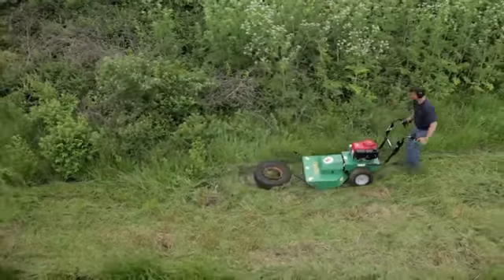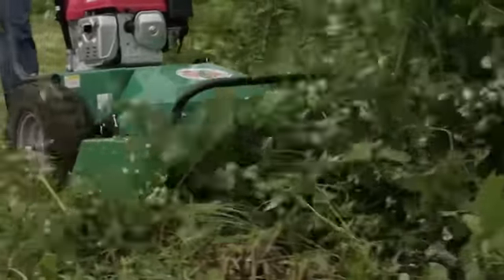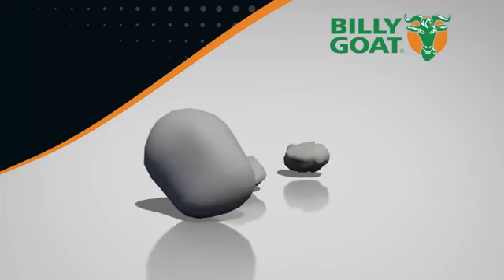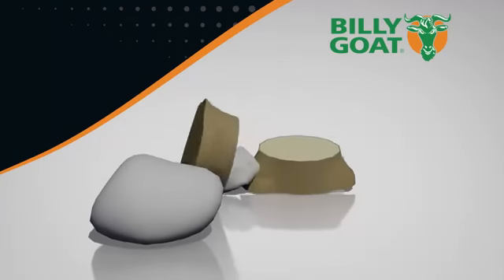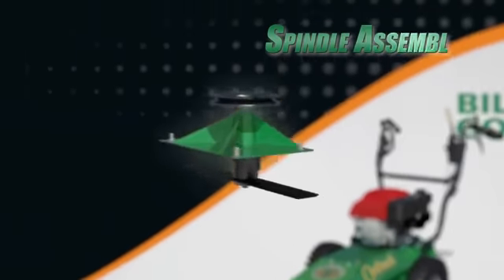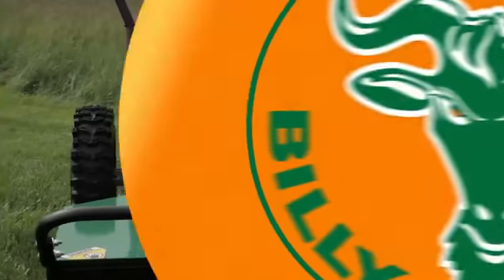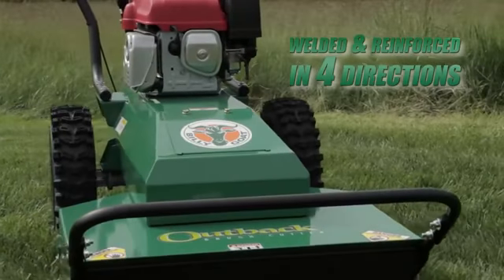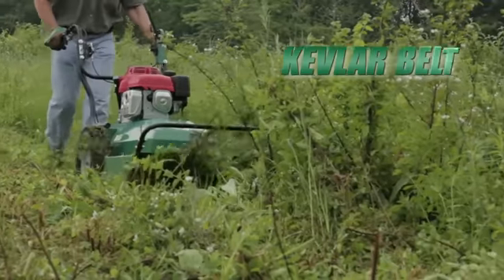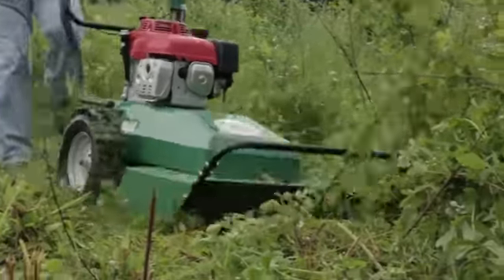This gives the Outback all the power it needs to cut brush and saplings up to two inches in diameter. Customers are amazed at what they can cut without damaging the Outback. This unit is designed to take the abuse of hitting all those items hidden in the brush such as rocks, stumps, fence posts and even tires. This is possible because of the heavy duty spindle assembly sandwiched between the engine base and cutting deck. The assembly is welded and reinforced in four directions so it's extremely rigid, and the Kevlar belt helps to absorb and dissipate any shock and protect critical components in the rear of the machine.